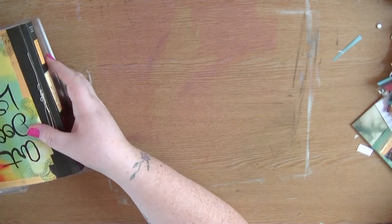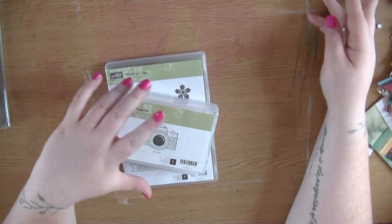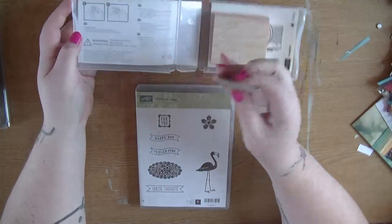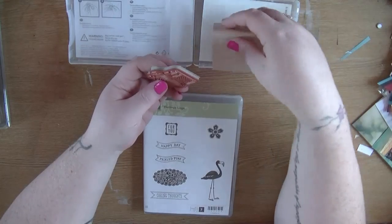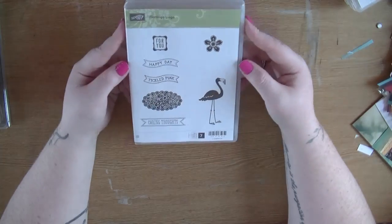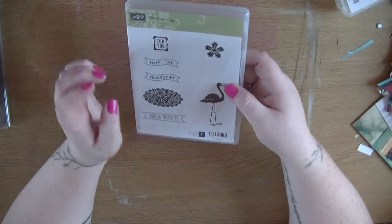I then got a Stampin' Up order. Of course whenever I put in a Stampin' Up order, I order some dimensionals because I use them all the time. I then got this Snapshot stamp - it's a camera, so of course I had to have it. It is a really nice size. It does come with a wooden block but I'll just use it as the foam mounted version. I really love that.